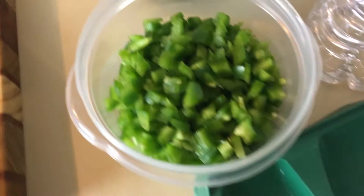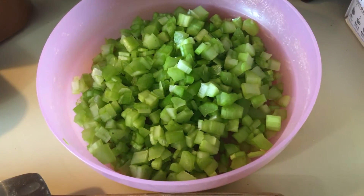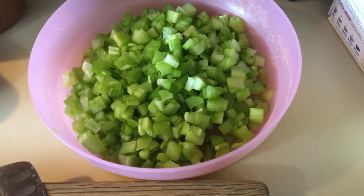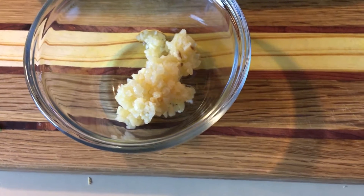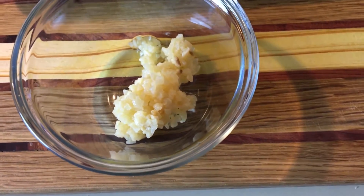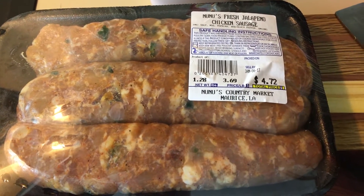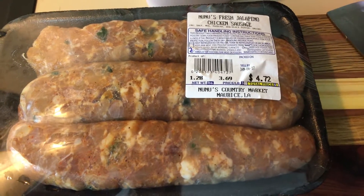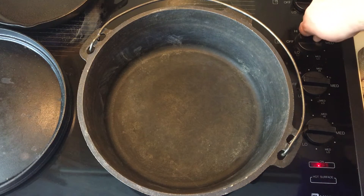What you're gonna need for this is one whole bell pepper, two onions chopped, a bowl of celery — which is only three stalks of celery chopped — two teaspoons of garlic, roughly four cloves of garlic chopped and minced, and a pack of Nunu's fresh chicken and jalapeño sausage.